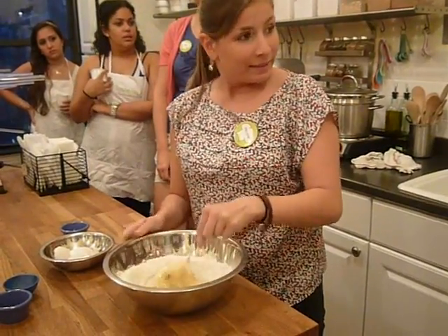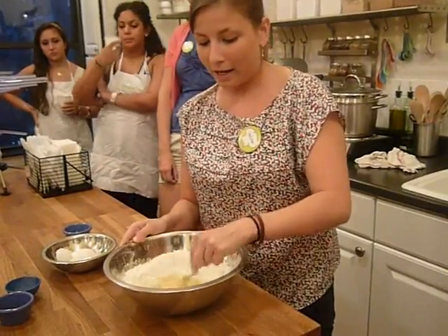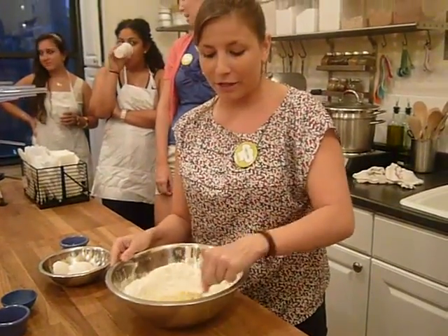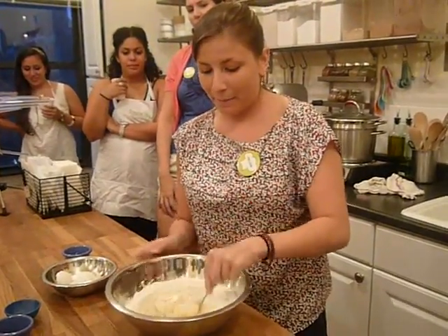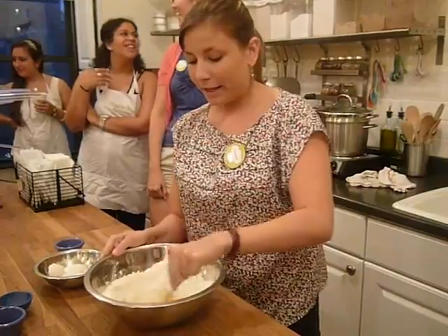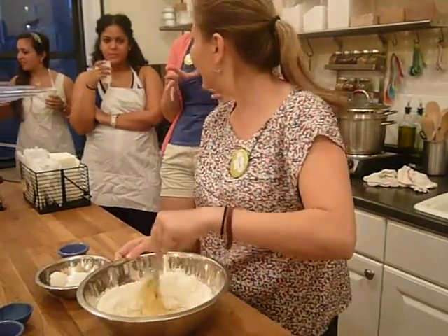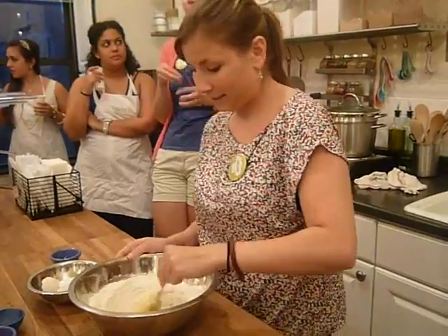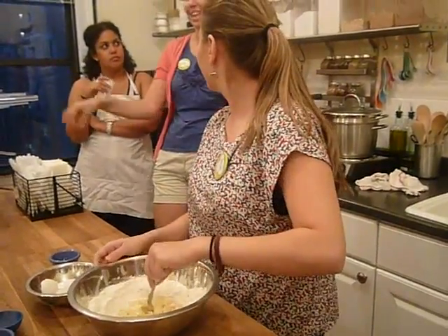At this point, are the proteins already activating? The gluten in the flour is starting, but the next step is kneading, which is really going to work the gluten in it. If you want to try the table method at home, one cup of flour and one egg is a good way to start.